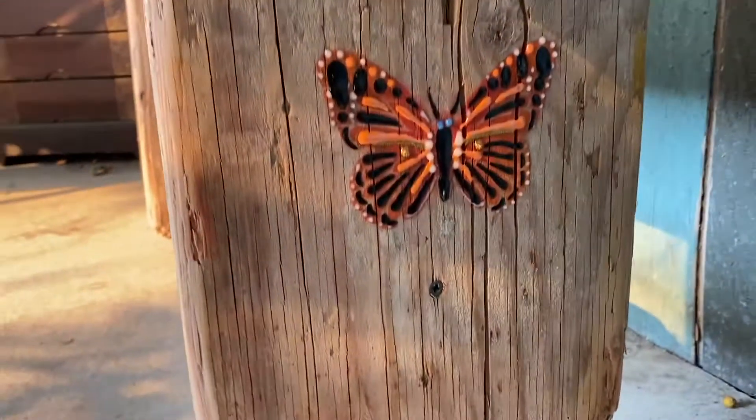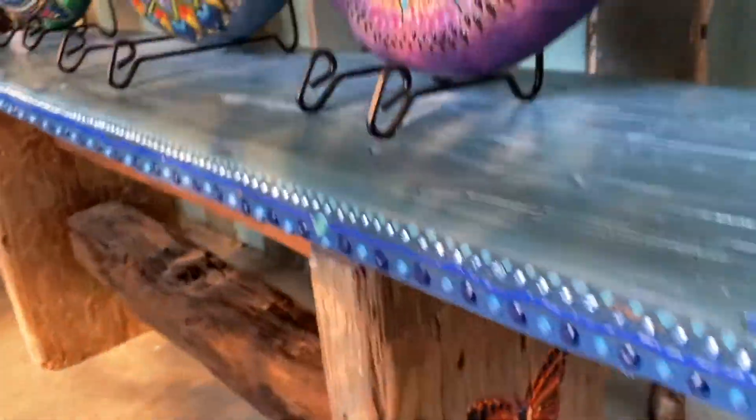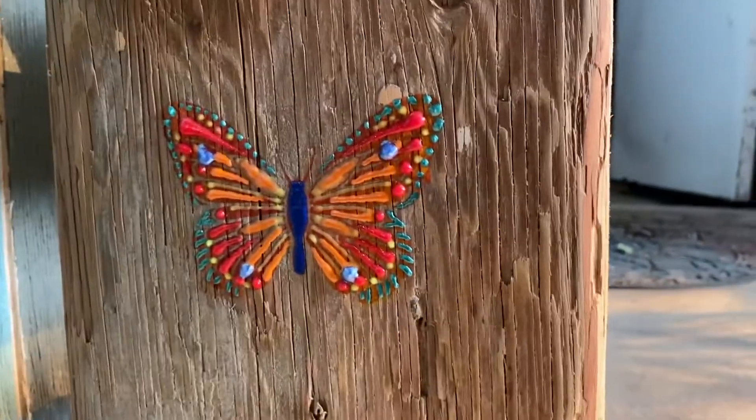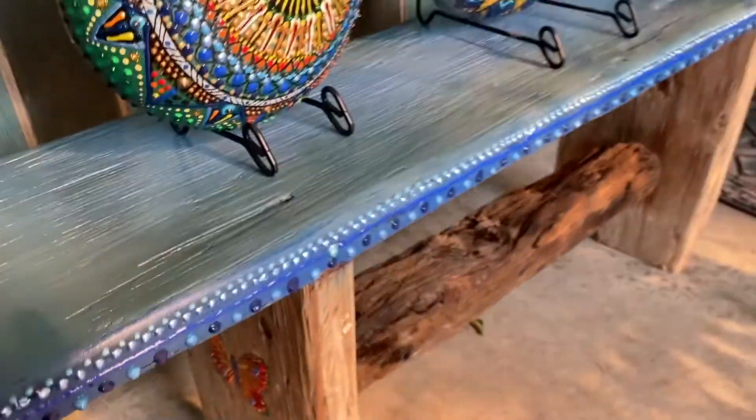I did each side a little bit differently — this one's sort of a black and orange pattern, and then over on the other side I did it with a little more yellows and orange and red. So that's how it looks.